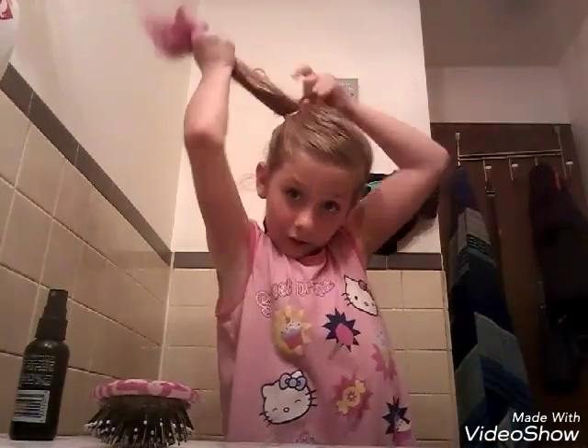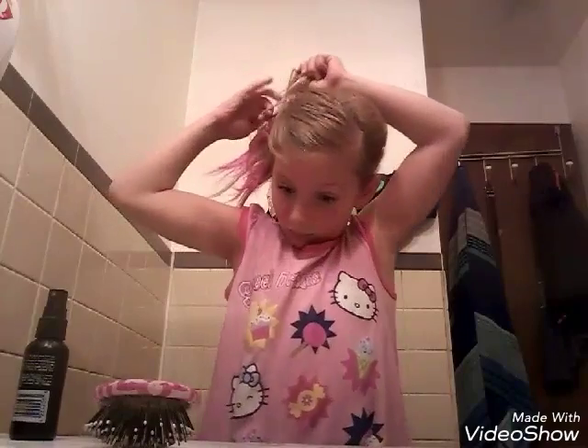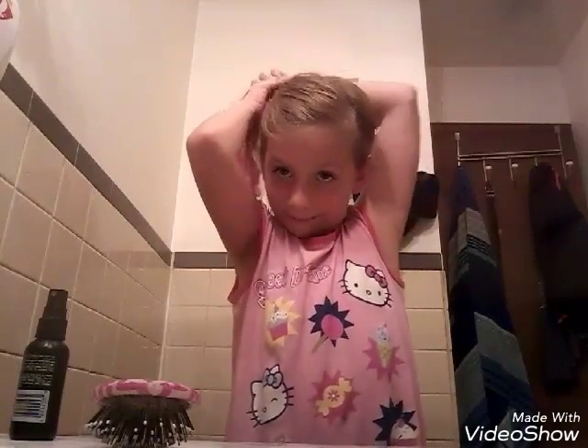Then you want to take any ponytail holder you want and just start to form your ponytail. Start to move it up, start to move it around, and then start slicking it a little more with your brush so it's more slick and tight. Now you're going to actually start to put your ponytail in. I do double knot ponytails because that is how tight I want it, and they're easy to get out when I want them out of my hair.